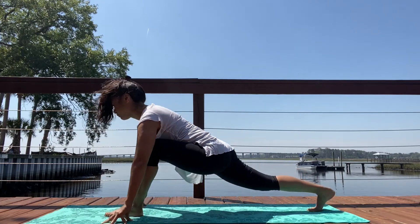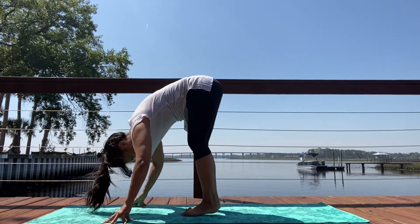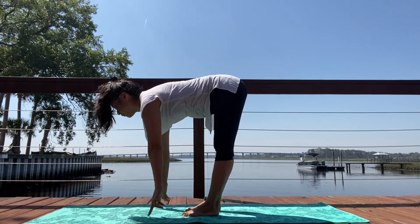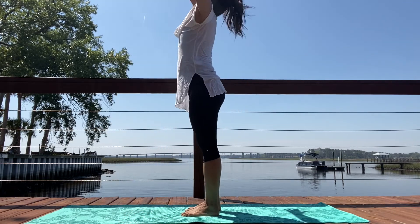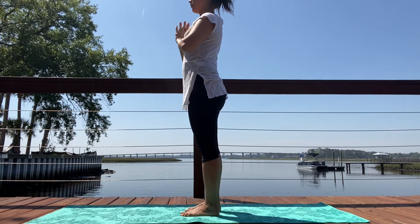Inhale, draw the weight forward, bend into that front knee. On your exhale, step your foot forward — Uttanasana forward fold. Inhale, Ardha Uttanasana flat back. On the exhale, bow down. Inhale, reach your arms out and then up. Exhale, hands in front of your heart. Samasthiti, equal standing.